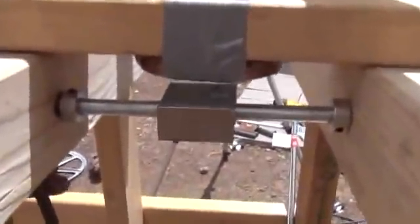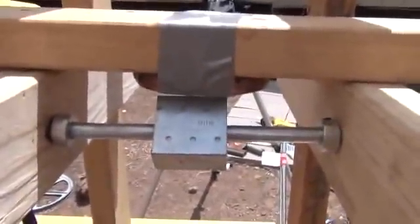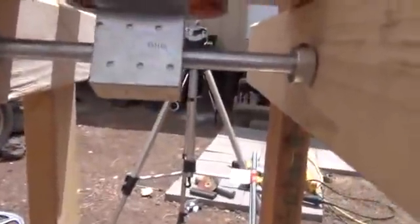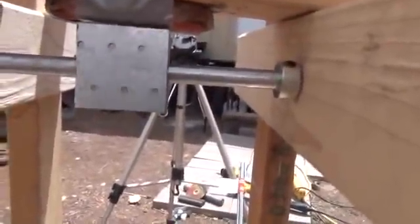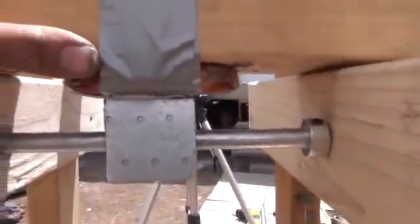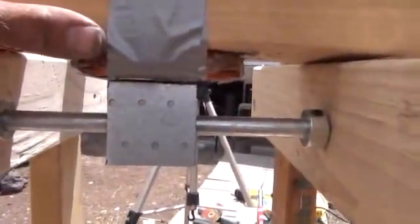What we have here, just quickly set up, is one of those nice big coils I like to wrap — just quickly duct taped on there. If I can get down underneath here and show you, we'll rotate that magnet setup to about right there, and we should have just enough of an air gap that it shouldn't touch. You should be able to see just barely an air gap right there.